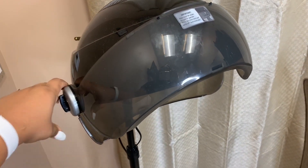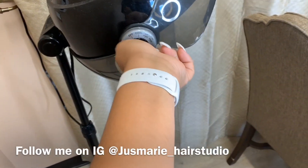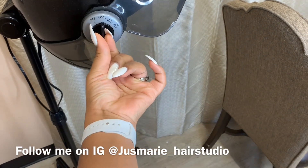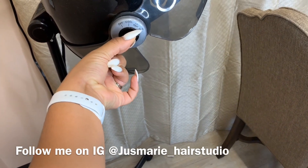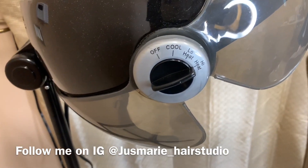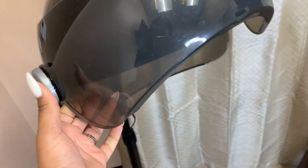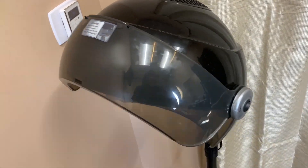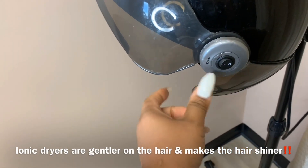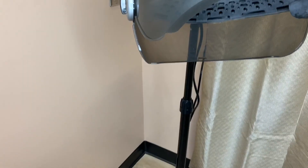I don't want to be using unnecessary electricity. Here's the off button, there's a button for cool which I never use, then there's one for low heat and one for high heat. You can move it around like that, and if you want it to be ionic you have to push that lever.